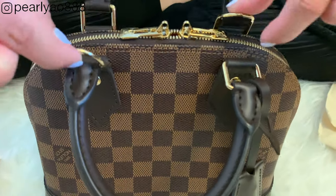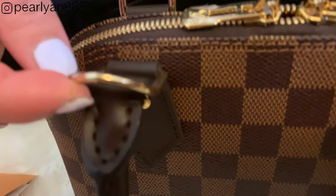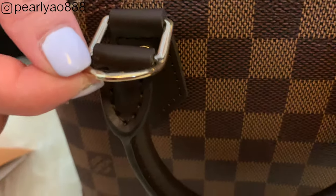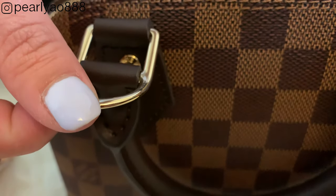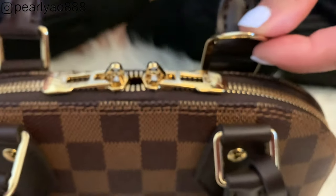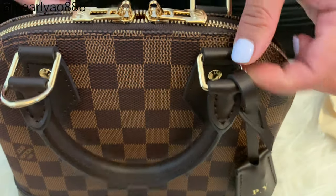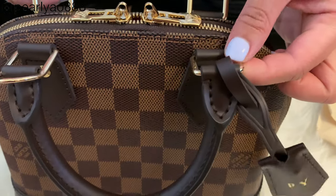Before we open the bag — it comes with a removable leather strap, and these are what it is for. I attach the end of the strap here and the other end on the other side. As you can see, the metal is a bit flat, slim, and pointy on the top.